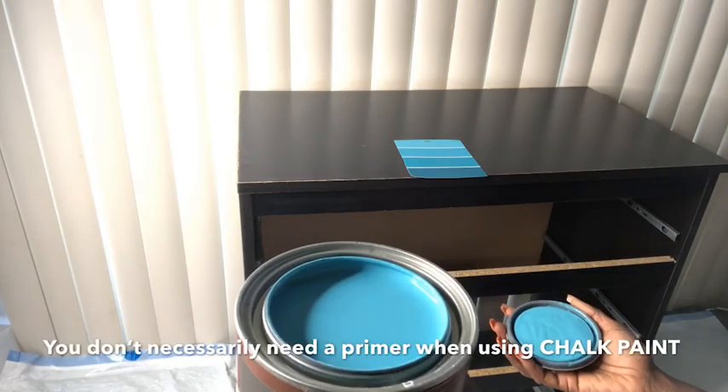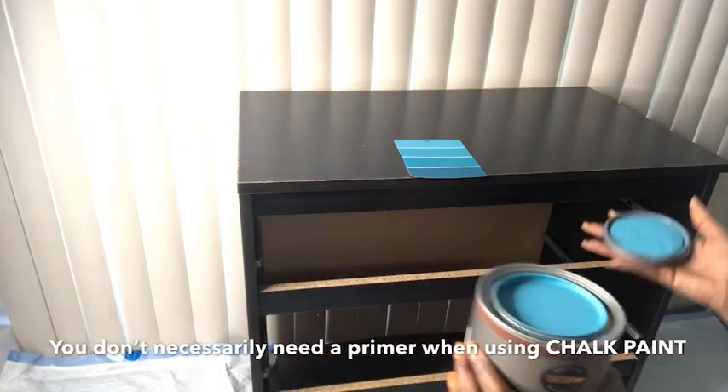When using chalk paint, you don't really need to use a primer on your furniture, so I'm just going to go ahead and start painting.